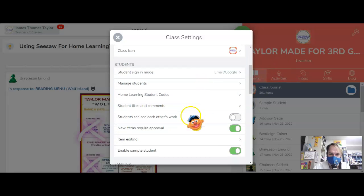You're going to want to scroll to where it says 'students can see each other's work.' I have it turned off. If you have it turned on, it will be toggled to the right and it will be green.